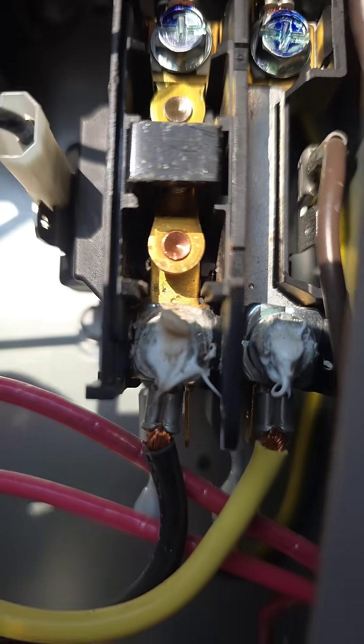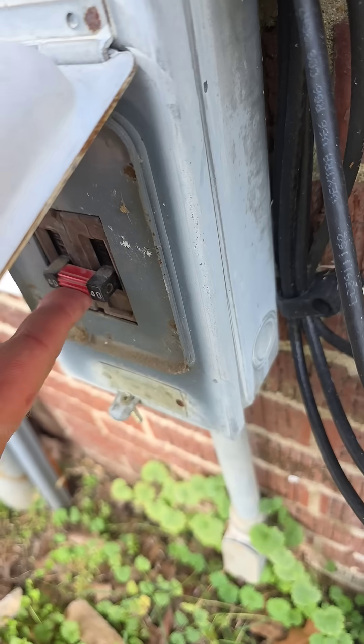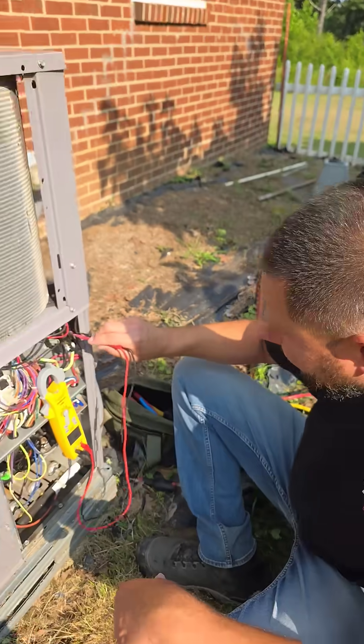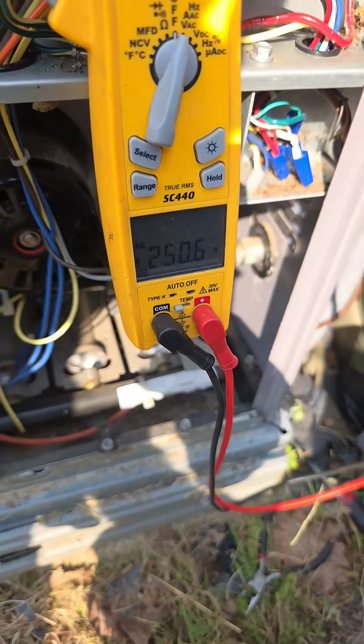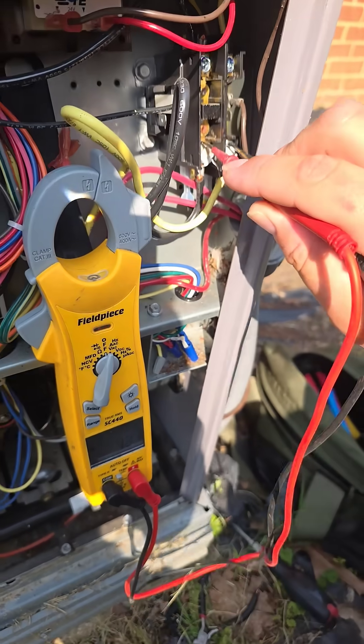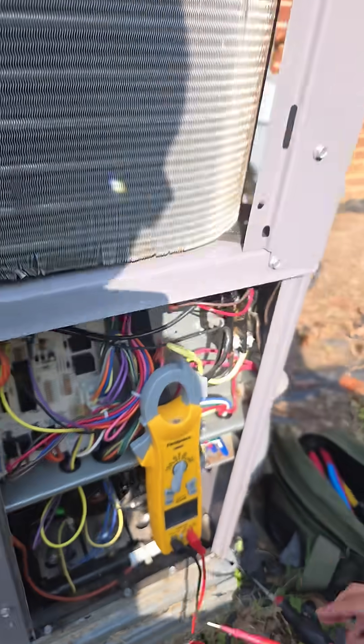Got it cleaned out. The contacts don't look that bad, so let's see if it kicks on. Breaker's back on. Load side is 250 — that's our output. Let's check the input — also 250. So the contactor's in pretty good shape. I've got another contactor though, so I can go ahead and replace this.